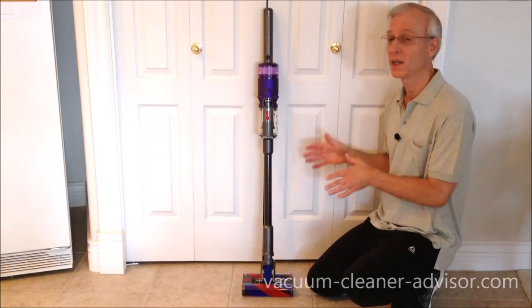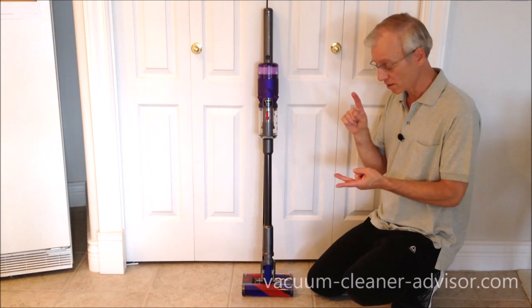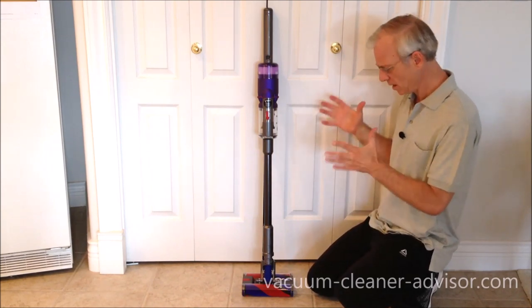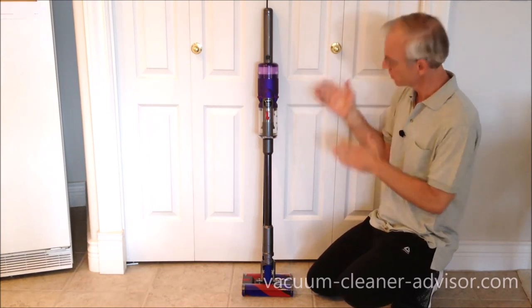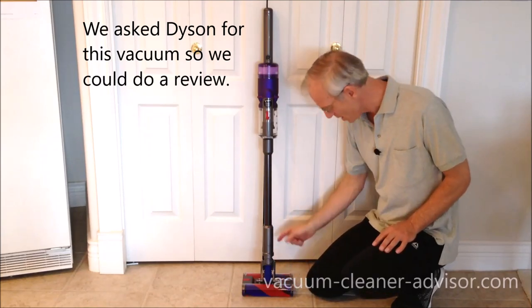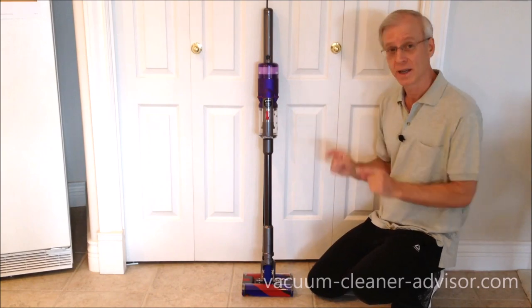This is the Dyson OmniGlide, and in this review we're going to look at specifications, discuss features, and do some cleaning tests. This vacuum is a little different than anything we've seen before. It's very lightweight, it's quite a slim design. It also has brush rolls on both the front and the back of the cleaner head, and it is designed solely for cleaning hard floors.